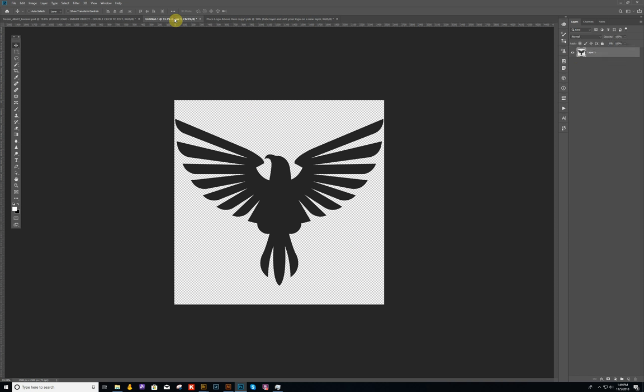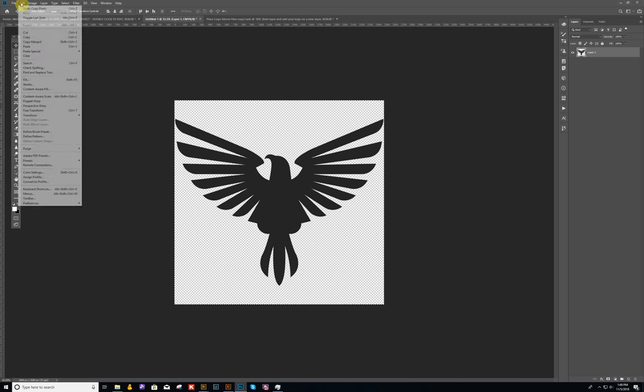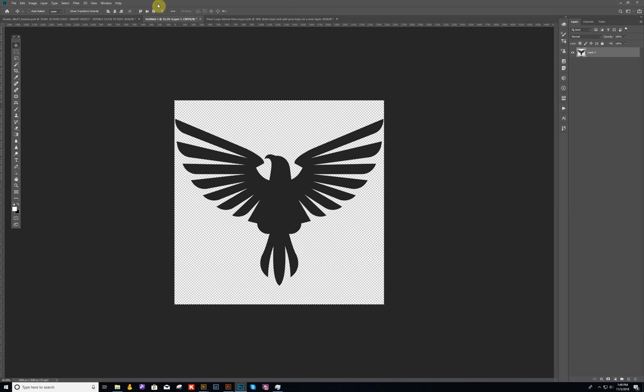Just to give you an example, I have a logo right here — just a basic logo. I'm going to copy this logo by doing a Control A, Control C on a PC, or you can go up and say Edit > Copy. Either way works.